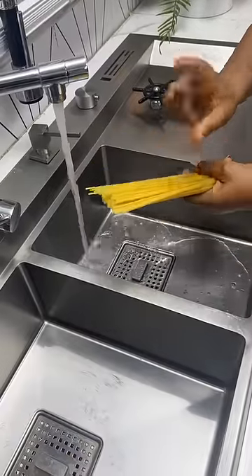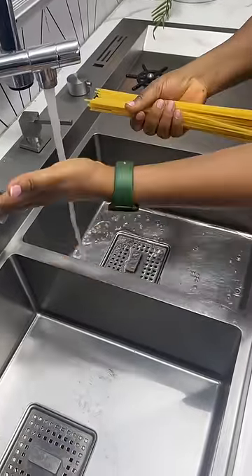Now get to your tap — nope, never ever rinse spaghetti. Turn off that tap and get out of there.